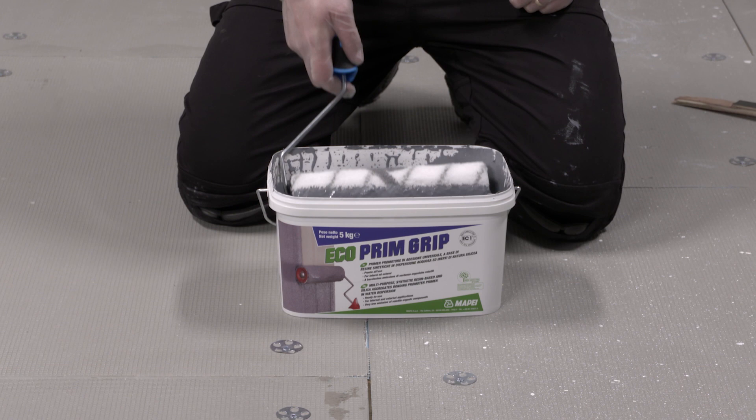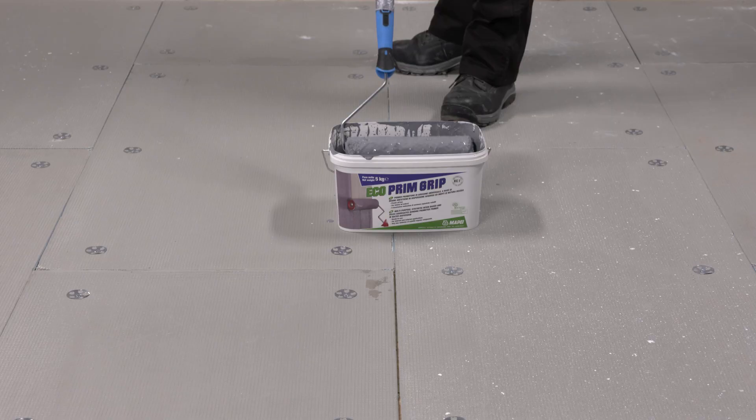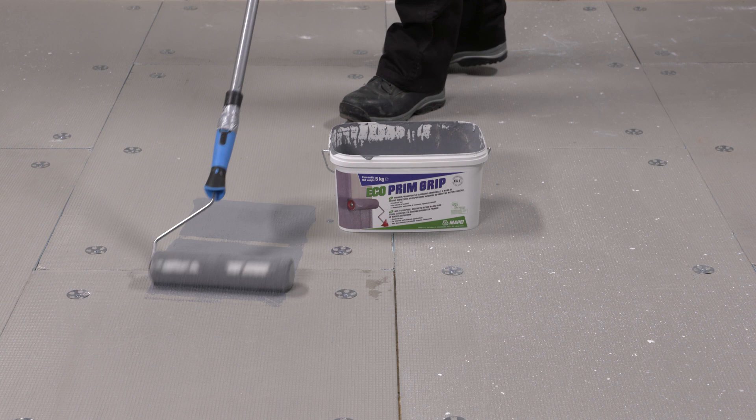We can see that the bucket has been designed to accept a standard size roller. Roll the primer onto the substrate, ensuring even coverage. This fast-track primer will be dry in 30 minutes, depending on temperature and humidity.